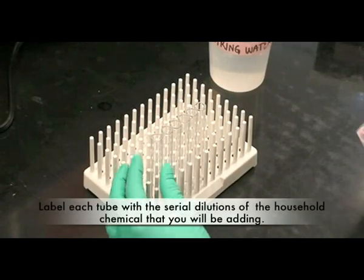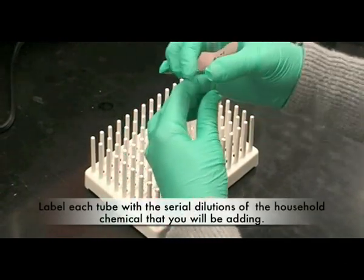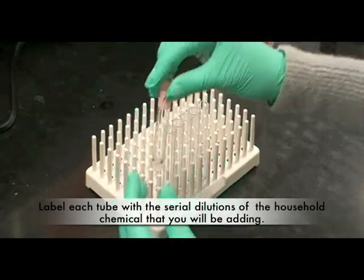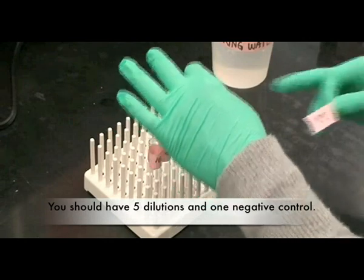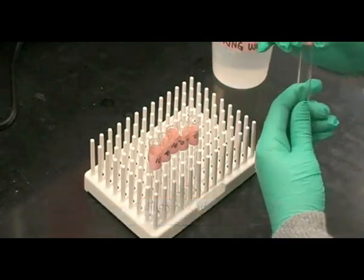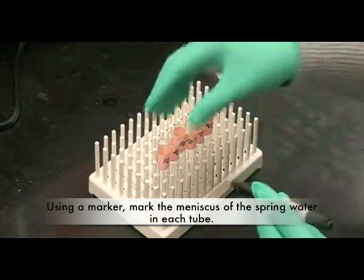Label each tube with a serial dilution of the household chemical that you will be adding. You should have five dilutions and one negative control. Using a marker, mark the meniscus of the spring water in each tube.